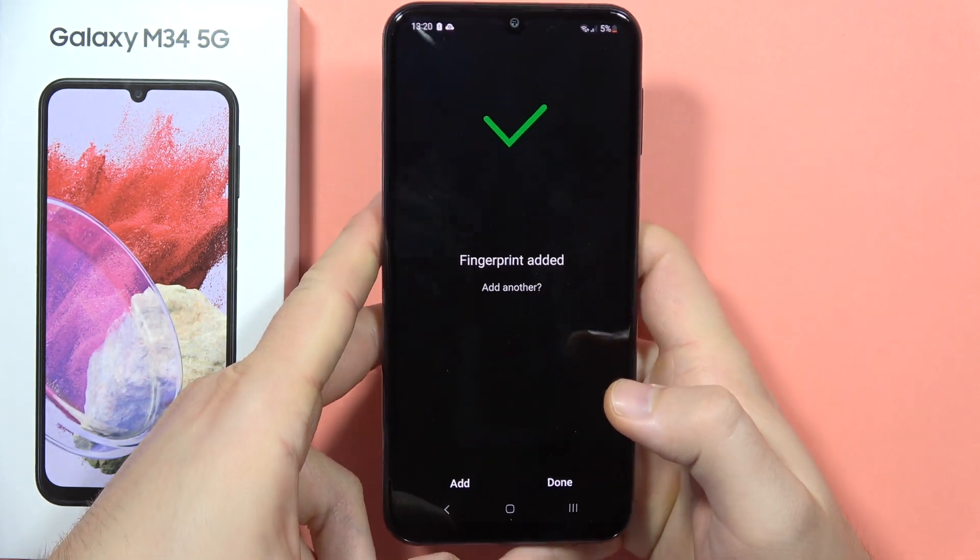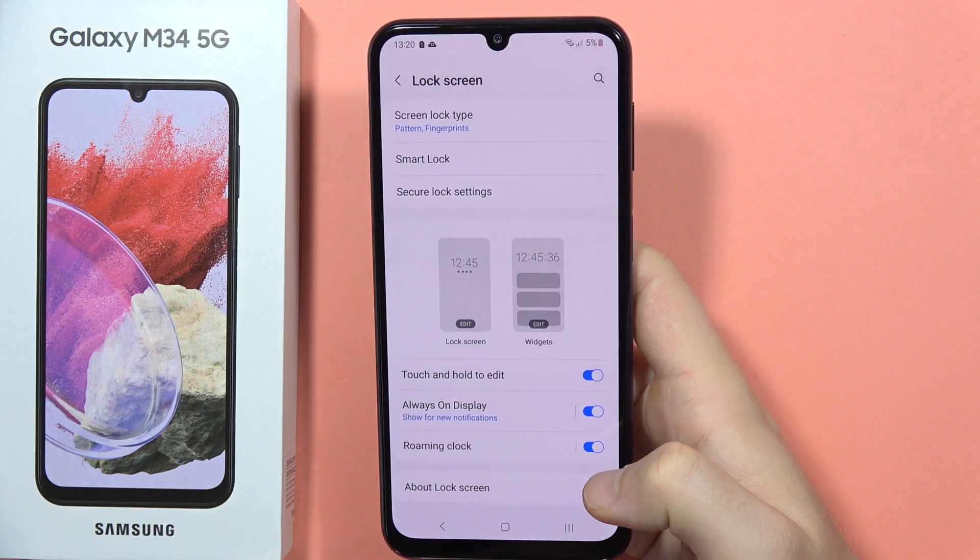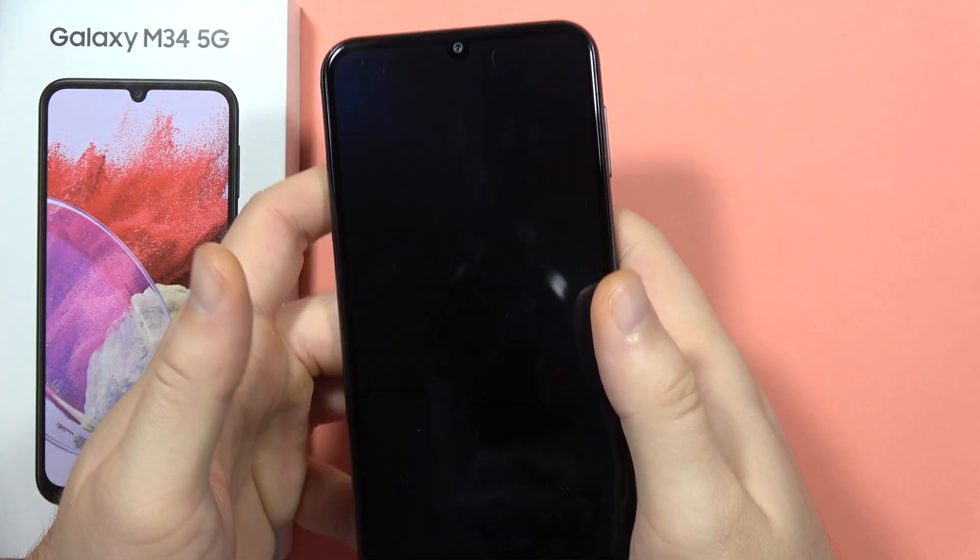You can also add a second fingerprint if you want — for example from the left hand — and then click done if you confirm. Now just take a look at how it works.